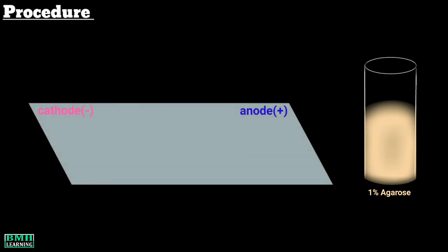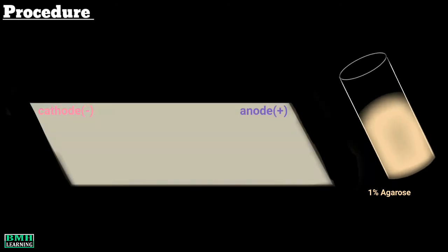10 ml of 1% agarose is prepared by heating slowly until the agarose dissolves completely. The ends of a glass slide are marked as positive and negative so that when placed in the electrophoresis apparatus, the positive mark faces towards the anode and the negative mark faces towards the cathode. The glass plate or slide is placed on a horizontal surface.